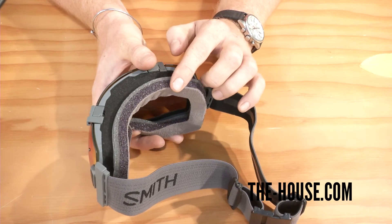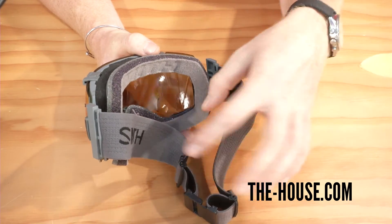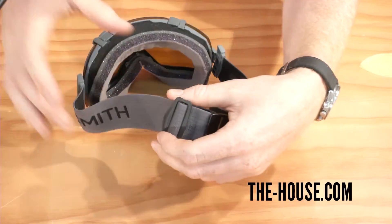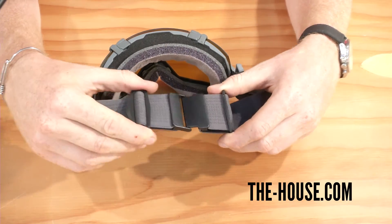For comfort, there's going to be three layers of dry-wick face foam that wicks moisture away from your face, and then there's this ultra-wide dual-adjustable quick-fit style strap system.